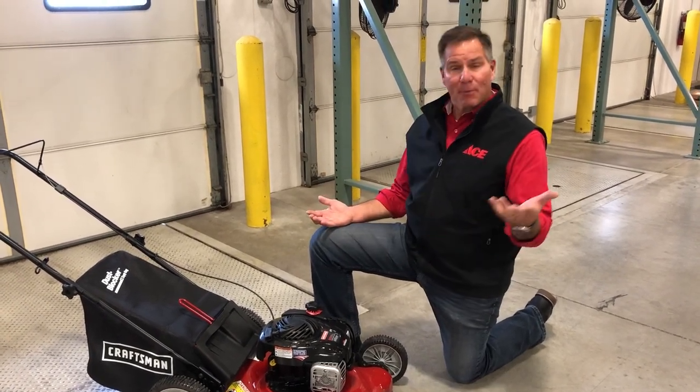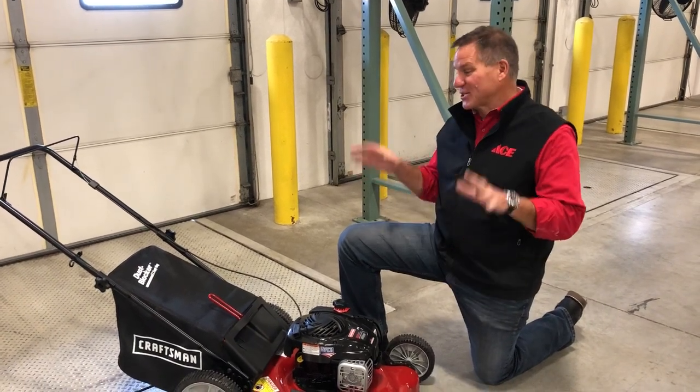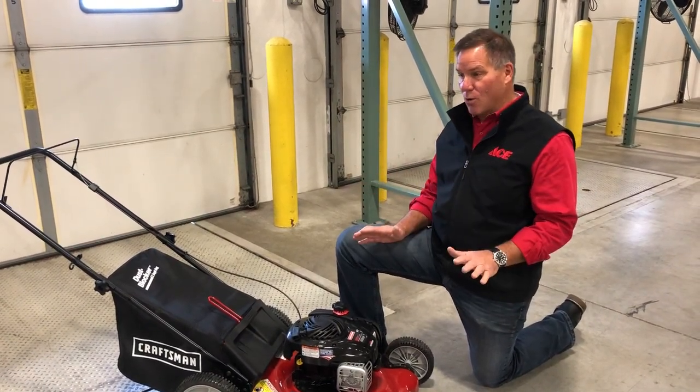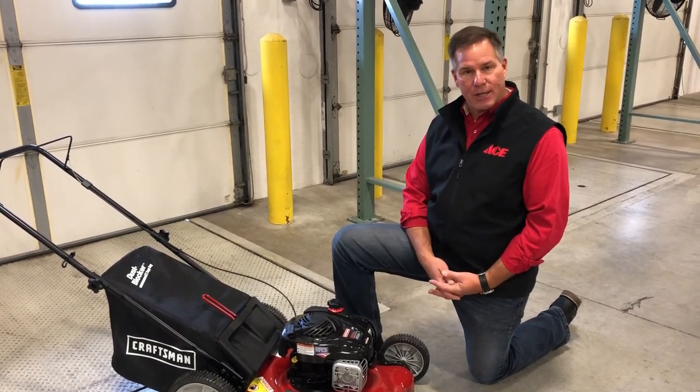Now a lot of times I probably even have a video to show you how to get your lawnmower ready for the spring, but you can actually do all of that work right now so that when spring does roll around and you want to fire this thing up, you're ready to go.